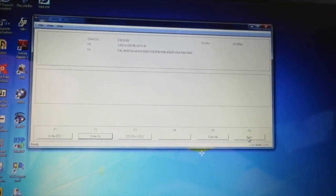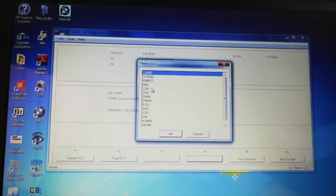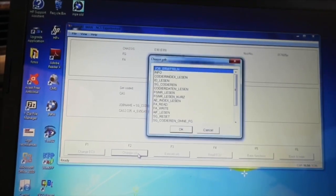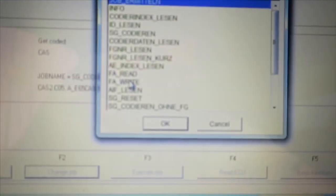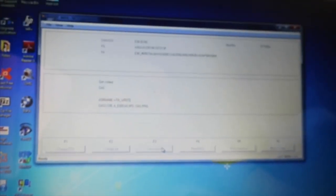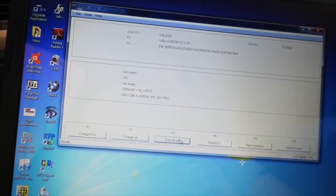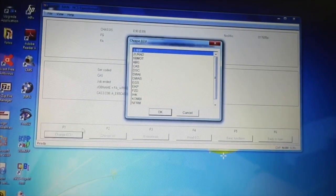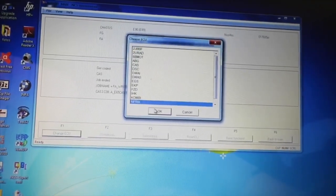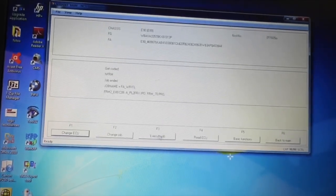Click OK, then click Back. Click Process ECU, choose CAS again, then Change Job and look for FA Write. You can see job acted, job ended. Now click Change ECU or F1 and look for NFRM. Click OK — you can see it's also on FA Write. Just click Execute Job.